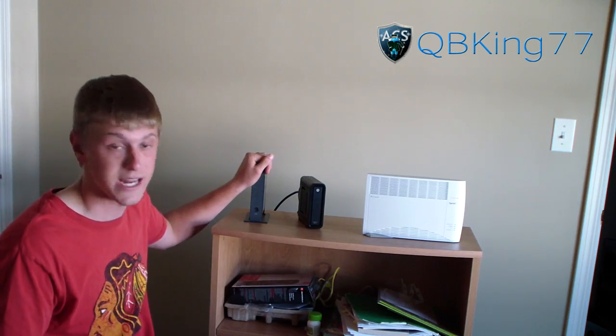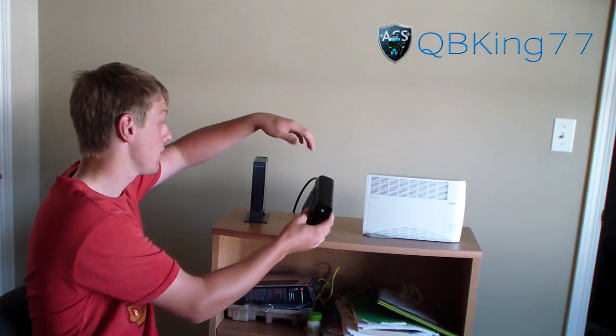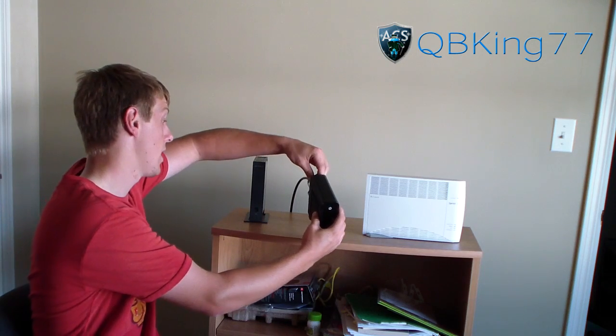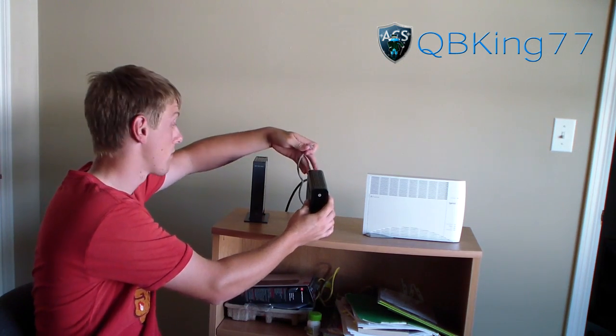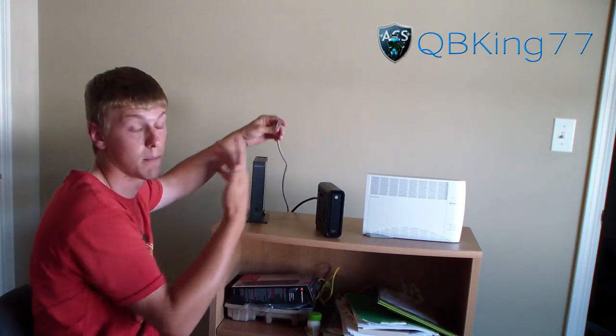You're going to need to unplug your modem and your router — both of them. You'll also need to unplug your router from your modem, and unplug your ethernet cable out of the cable modem, so you only have the coax cable and the AC adapter plugged into your modem.